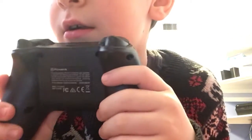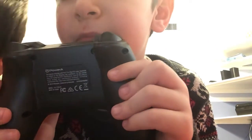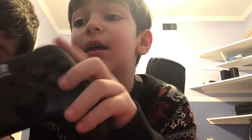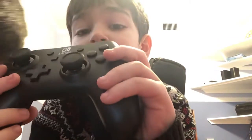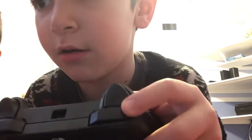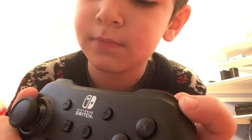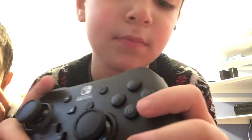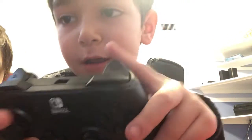Here's back. We have R here, L here, ZR here.